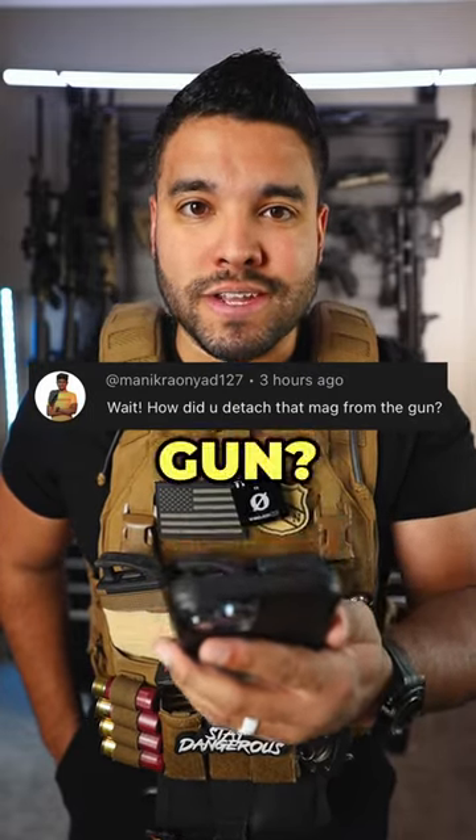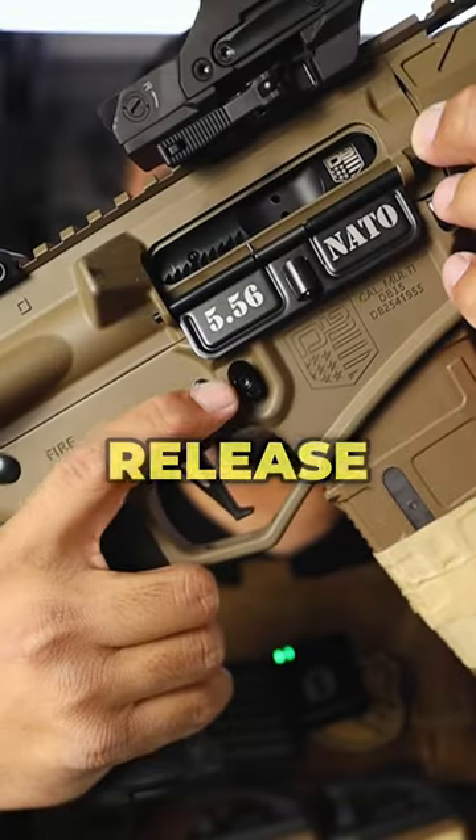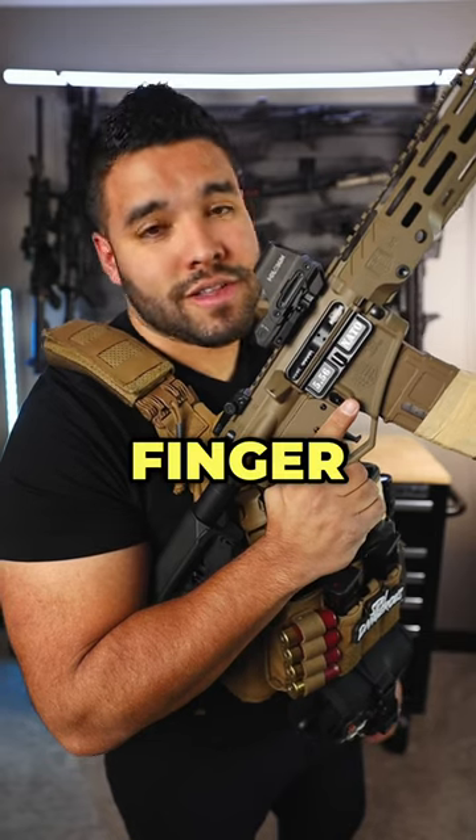Wait, how did you detach the mag from the gun? Good question, let me show you. See this guy right here? That's called the mag release button. All you have to do is press it with your index finger, like this.